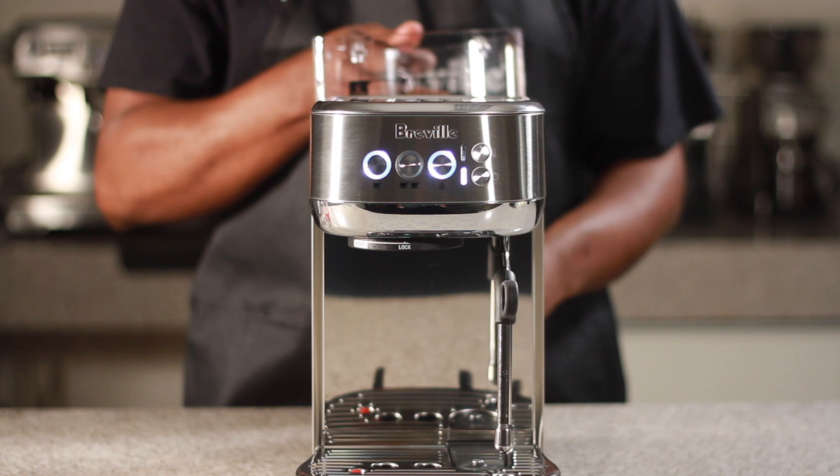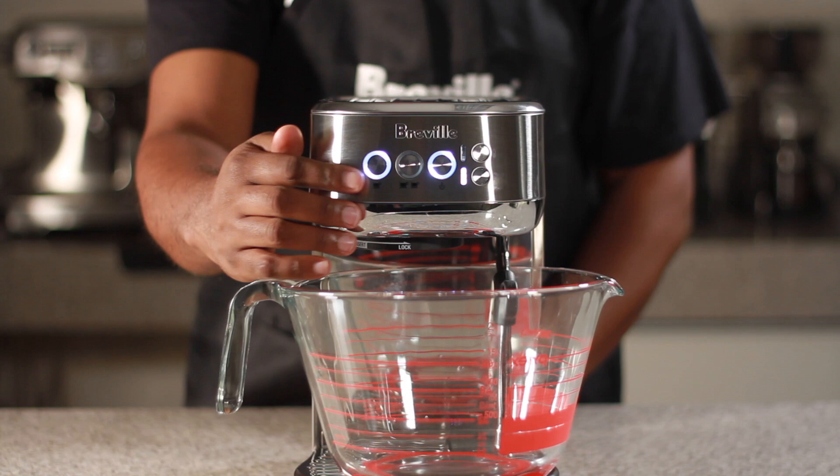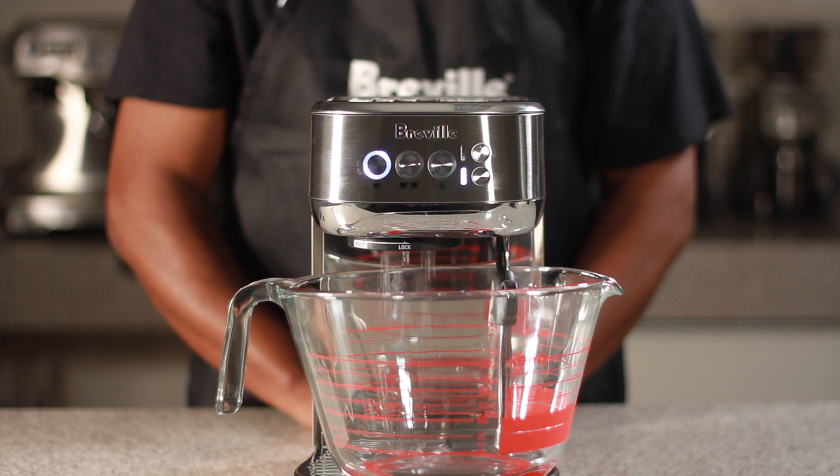Then put the water tank back onto the unit. Lift the steam wand to fit the 2-liter container onto the drip tray. Press the one cup button to begin the descale cycle.